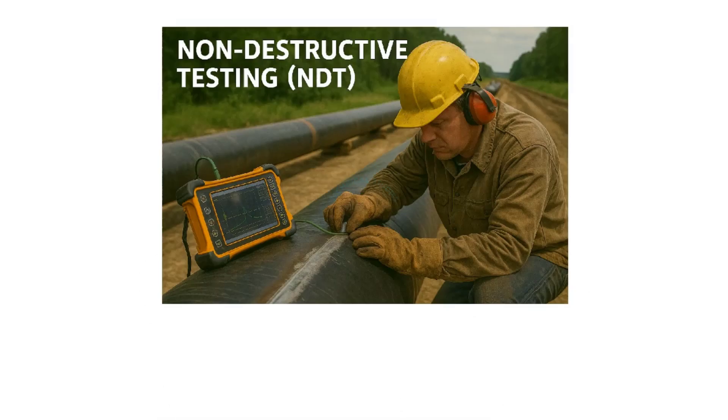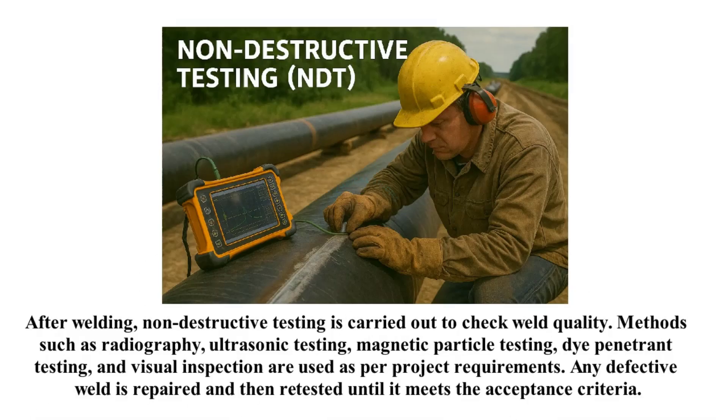After welding, non-destructive testing is carried out to check weld quality. Methods such as radiography, ultrasonic testing, magnetic particle testing, dye penetrant testing, and visual inspection are used as per project requirements. Any defective weld is repaired and then retested until it meets the acceptance criteria.